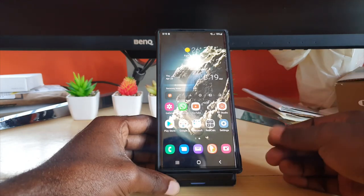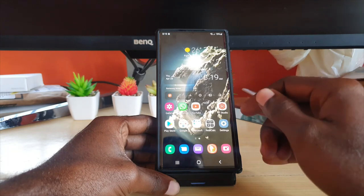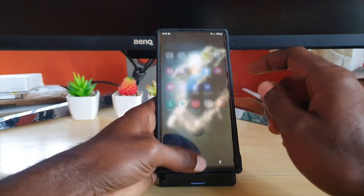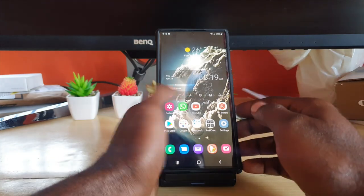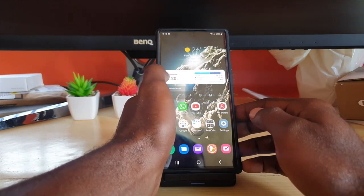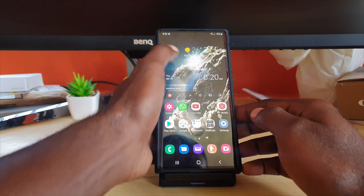Let me start with my home screen. As you can see, I have a very cool background with the planet Earth and some clouds above it. On the main screen, I've rearranged things — I have smart widgets here. This one is a smart widget, and this one is also a smart widget. Smart widgets are super cool.